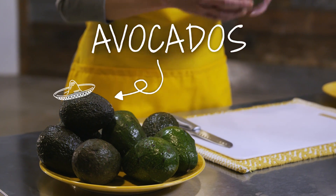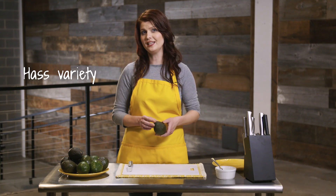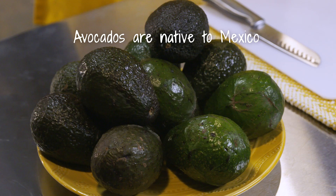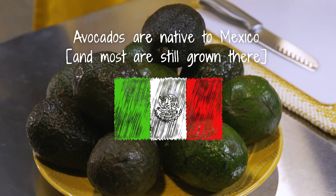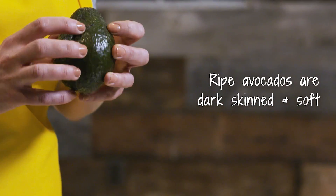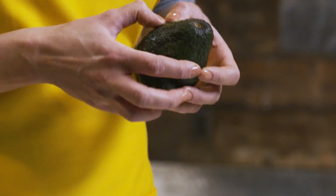Today we're going to talk about avocados. This is the Haas variety. You want one that's really dark skinned and also very soft. It has to have a lot of give to it.